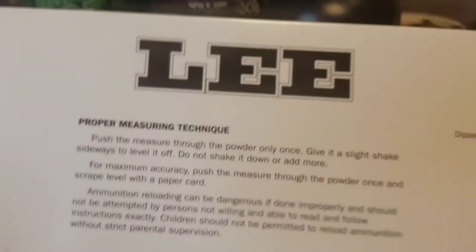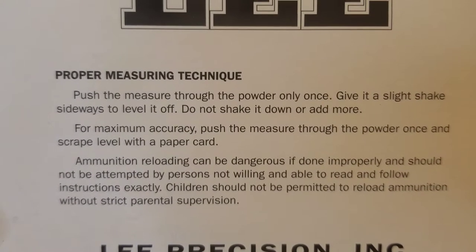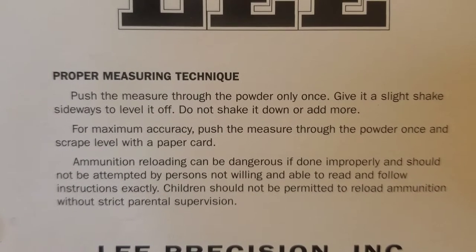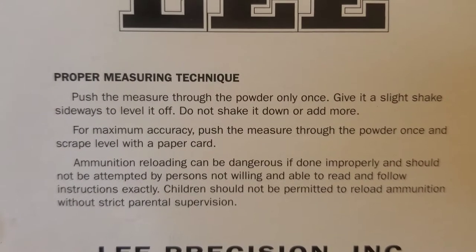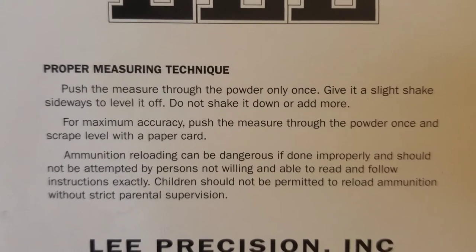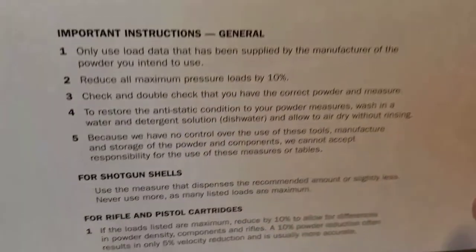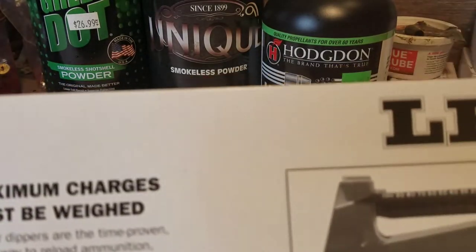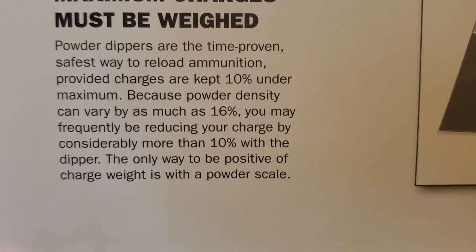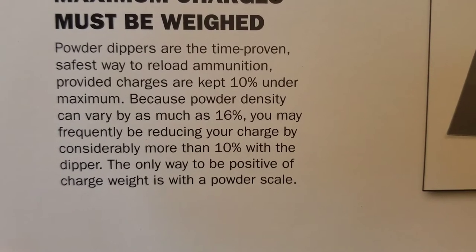This card gives you some directions about proper technique, which is kind of important. It says: push the measure through the powder only once, give it a slight shake sideways to level it off, do not shake it down or add more. For maximum accuracy, push the measure through the powder once and then scrape level with a paper card — though I haven't had great success with that with the powders I use. On the back are warnings: maximum charges must be weighed, because powder density can vary as much as 16%, so you may frequently be reducing your charge by considerably more than 10% with the dipper.